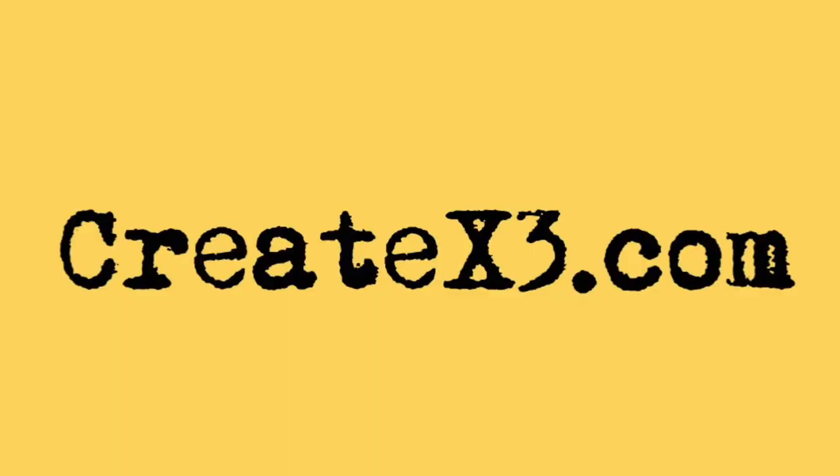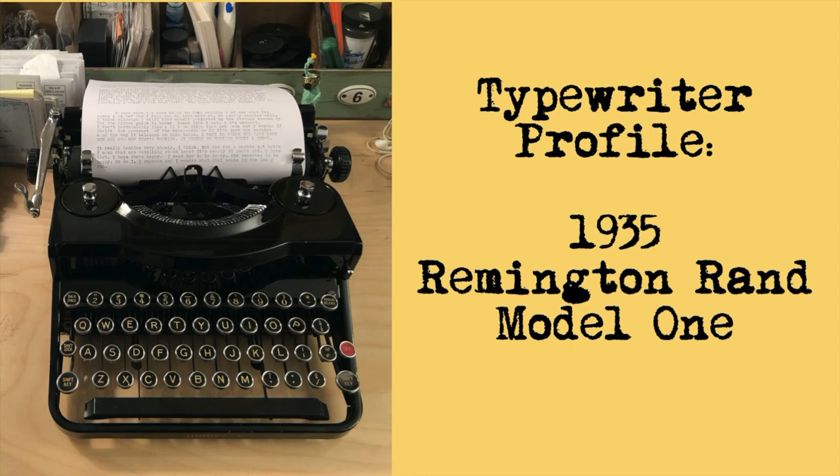Talk to us — it's a community thing. People who get typewriters, there's a few of us out there, you know who you are. And if you want to be part of that community, speak up, say hi, check in. We'll talk. But thank you very much for watching. I'm Damon DeMarco for createx3.com. And this has been a typewriter profile of a Remington Rand 1935 Model 1 typewriter. Stay happy, stay healthy, and stay creative.